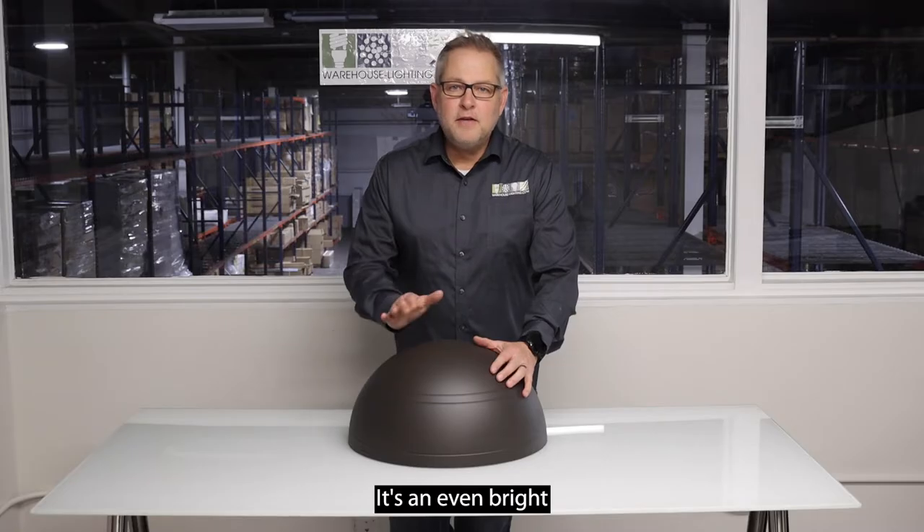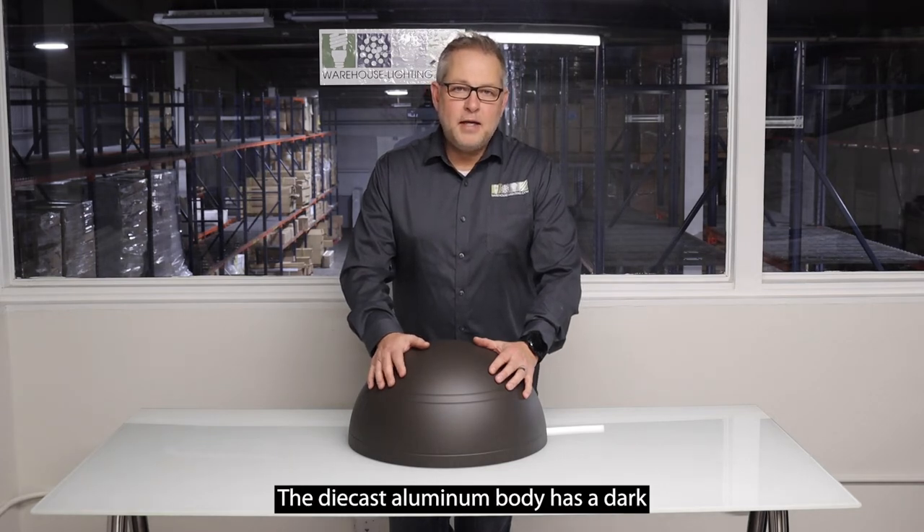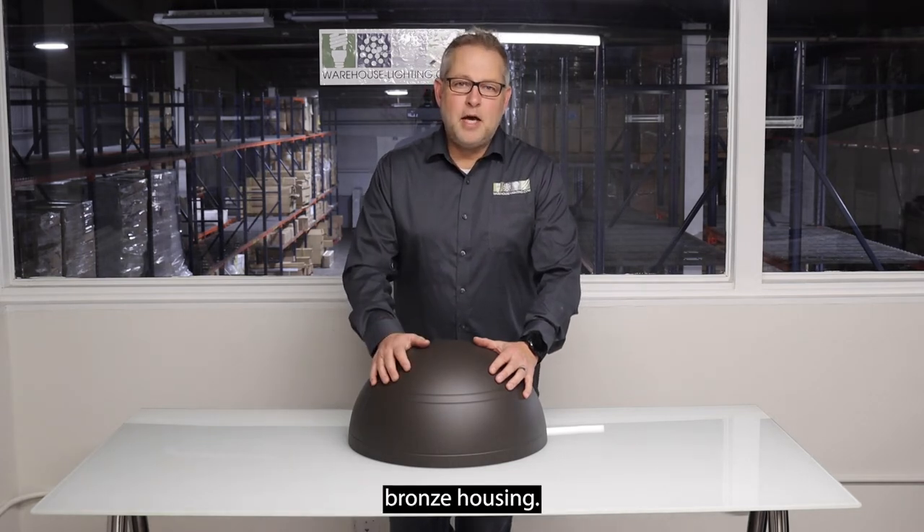It provides an even, bright light distribution on the ground directly below. The die-cast aluminum body has a dark bronze housing.